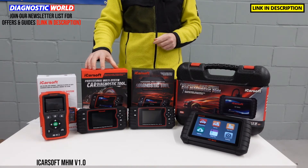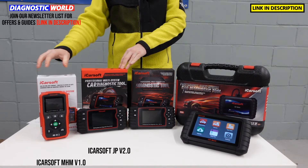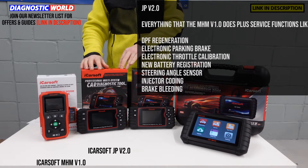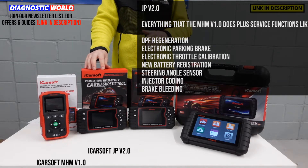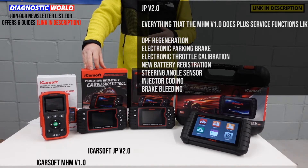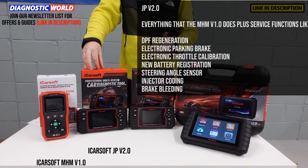Moving on to the ICOSOF JP version 2.0. This does everything that the previous tool will do, but it also has additional functionality. It does cost a little bit more, but those additional functions include DPF regeneration, electronic park and brake calibration and reset, electronic throttle calibration, steering angle sensor calibration, new battery registration, injector coding, and brake bleeding.